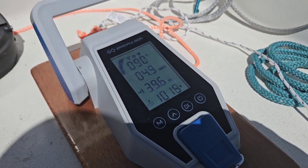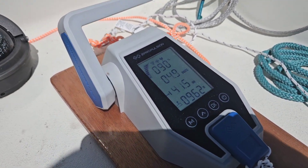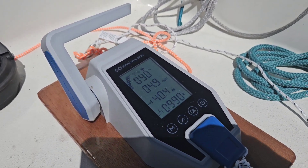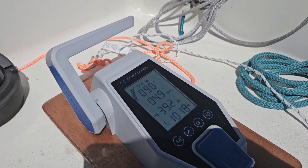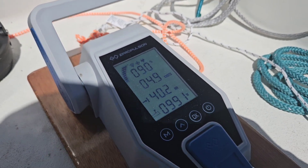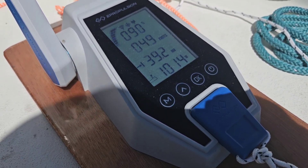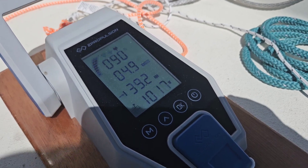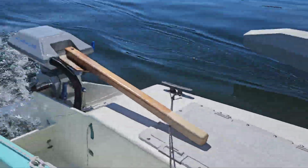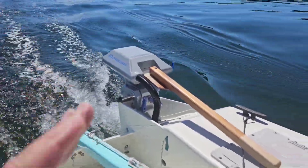We're using 1,000 watts of power and we've got 9,000 watts total in the batteries. We're going at 5 knots, so in nine hours we'd cover about 45 miles. The display says we'll go about 40 miles — that's just because the batteries are only 90% right now. The math lines up, and 45 miles at 5 knots is pretty good — we're really clipping along.